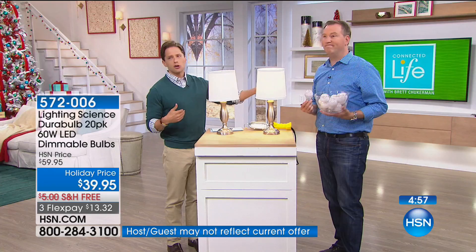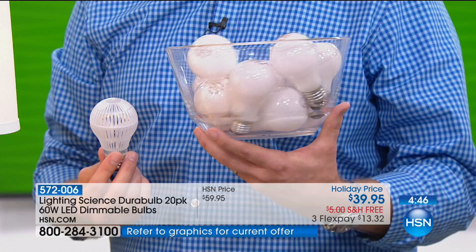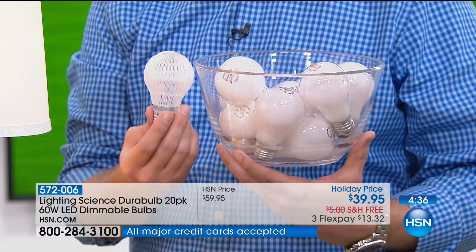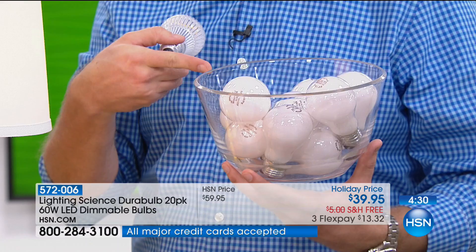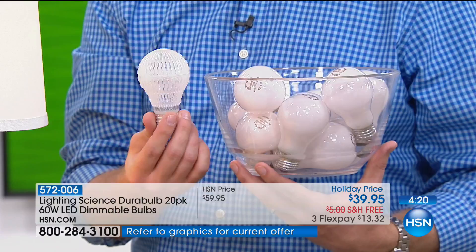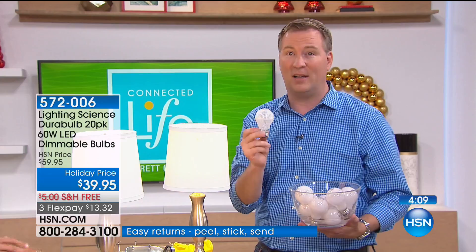No more arguing about 'turn the lights off' — at less than a penny a day you don't need to worry. An incandescent costs about a dollar and lasts about a year. This is nine years worth of incandescents — that's nine dollars' worth versus one two-dollar bulb. You won't need to change it again until 2026. And while this costs $2 a bulb, it's $5 a bulb everywhere else — only HSN has it for $2. Hold on — what is it everywhere else? Five dollars per bulb. At HSN? Two dollars.